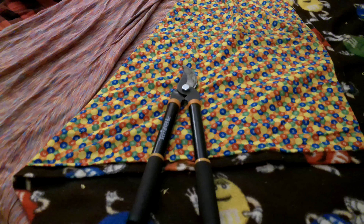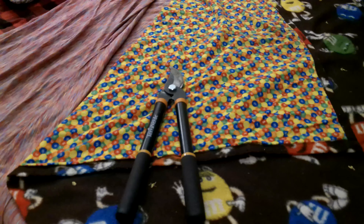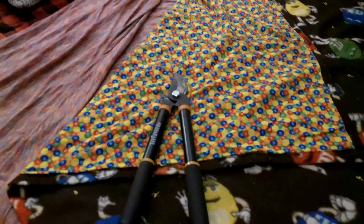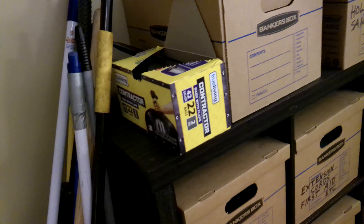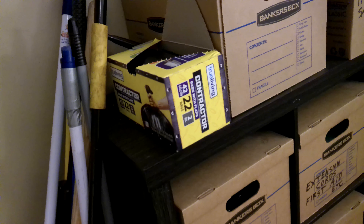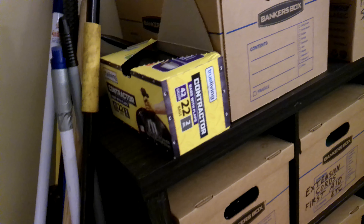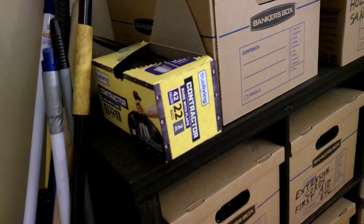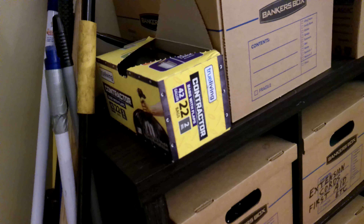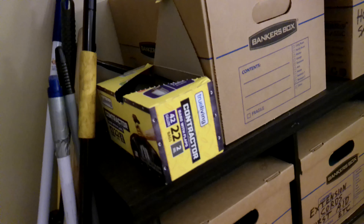That took me at least two hours — man, I am worn out. I bagged up three bags of trimmings. I had two contractor bags left, used both of those, then bought a new box of 42-gallon contractor bags and used the third bag from that box. The limb snipper and the contractor bags — that was a big part of my day.